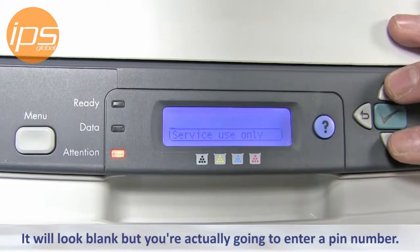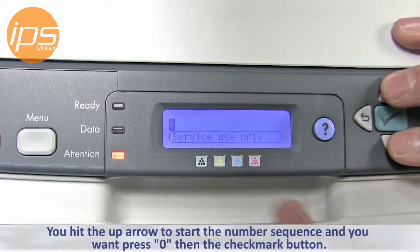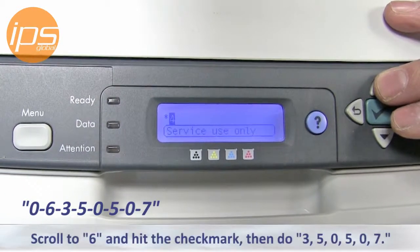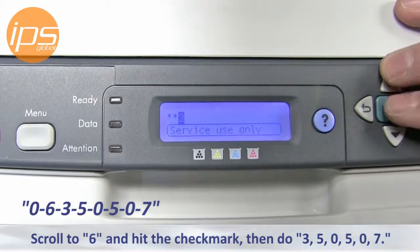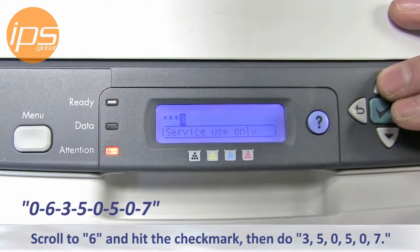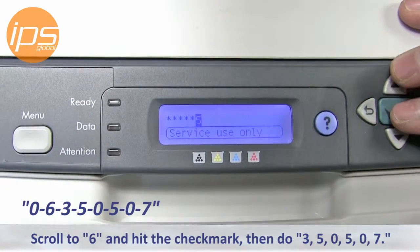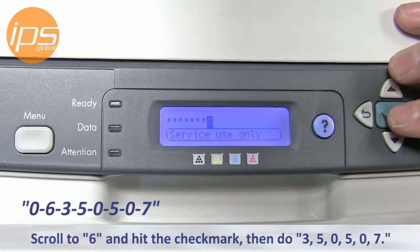It'll look blank but you're actually going to enter a PIN number. Hit the up arrow to start the number sequence and enter zero, then hit the checkmark button, scroll to six, hit the checkmark, then do three, five, zero, five, zero, seven.